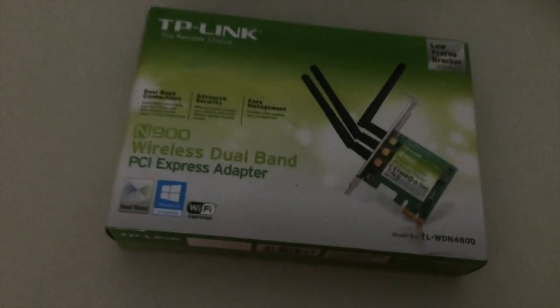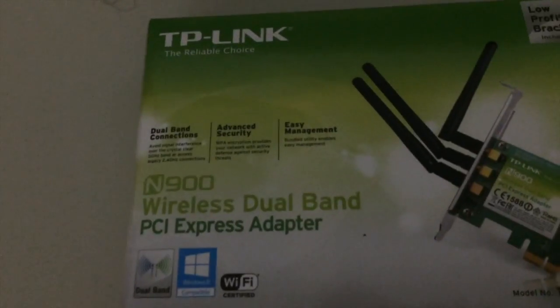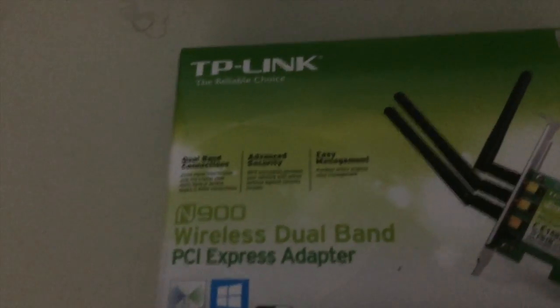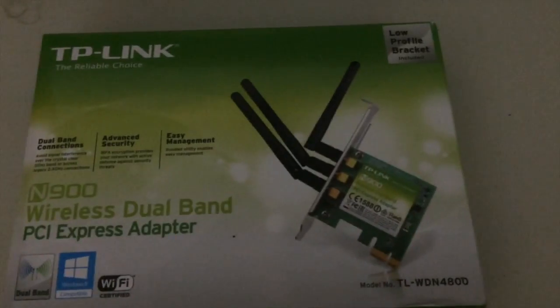I need internet of course, so I went with the TP-Link wireless dual-band PCIe adapter. It gives me internet the second I power on the computer, so that came in pretty handy.